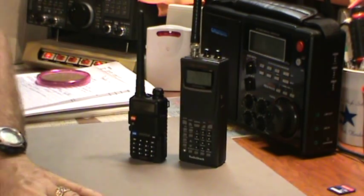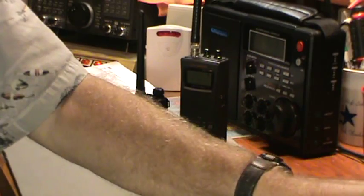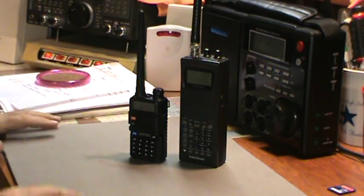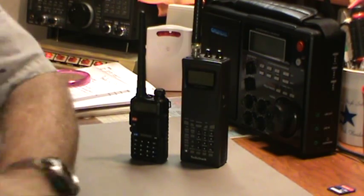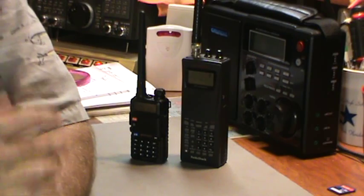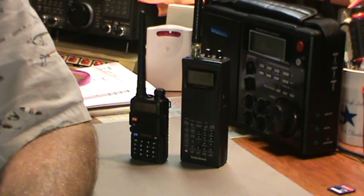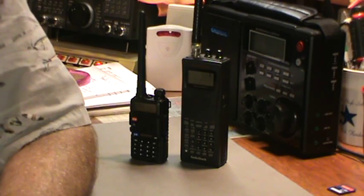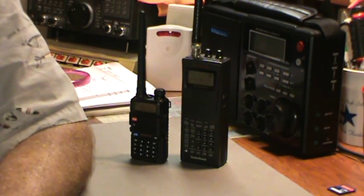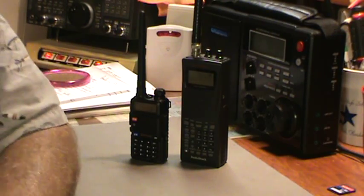This is the fourth take because I keep forgetting to turn the fans off, and the fans come loud and clear on the recording. Okay, this is Tom's Real Room Show. I'm Tom Styles, and this is show number 142. The QSO is dated — it's still 8/20/2013.